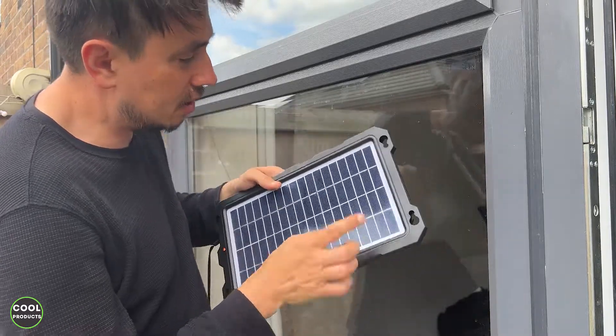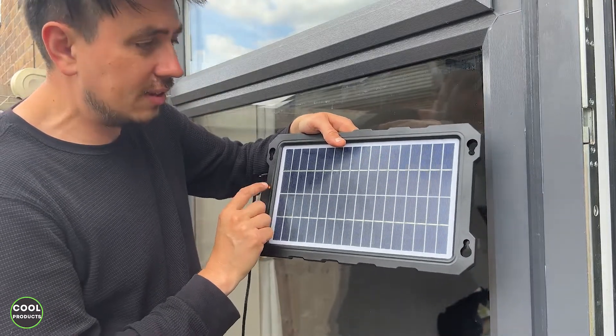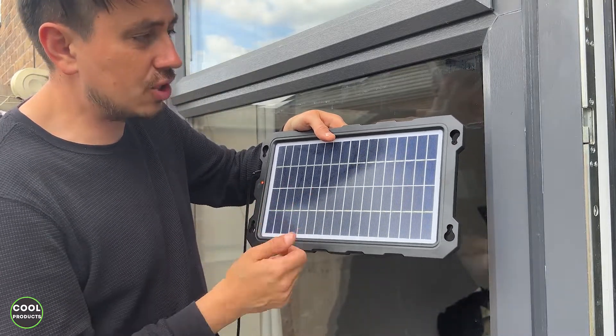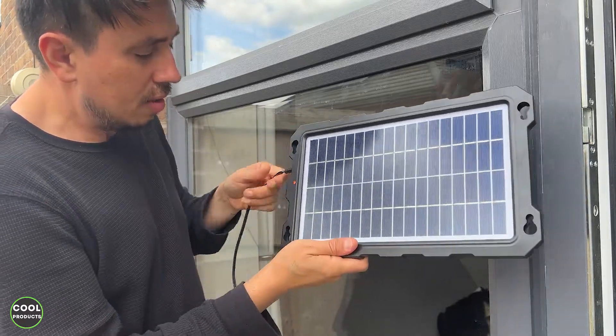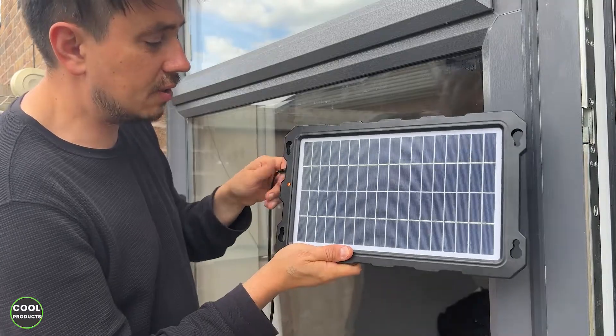It's made from plastic. This is the size of the panel. Here it has the LED that when the panel is on and captures light, it shows the LED on. Mind you, you cannot remove the power cable because it's integrated.